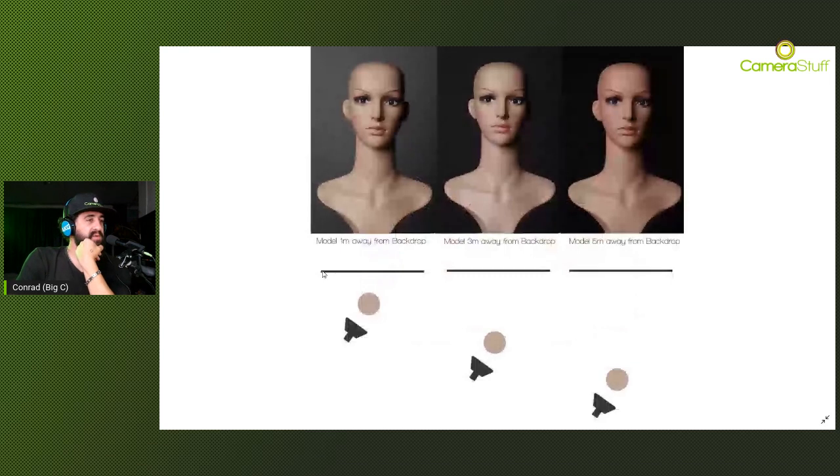Another technique for a darker backdrop - ask the model to step away from the backdrop. If the model is positioned close to the backdrop you're going to have some light spillage on it, but as soon as you move everything away - light and model - you're going to have less of that light on the backdrop itself. It's a nice little technique if you want a darker backdrop.